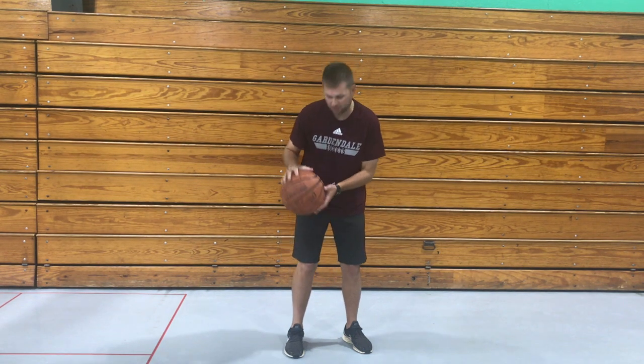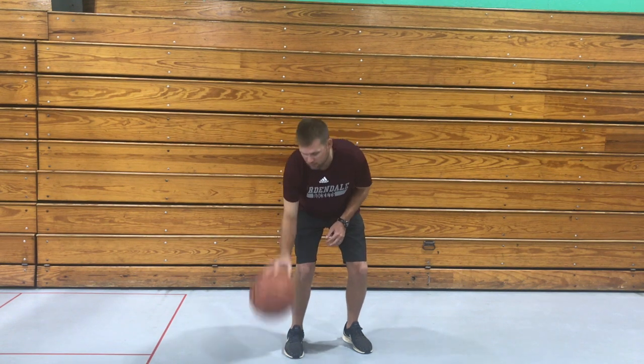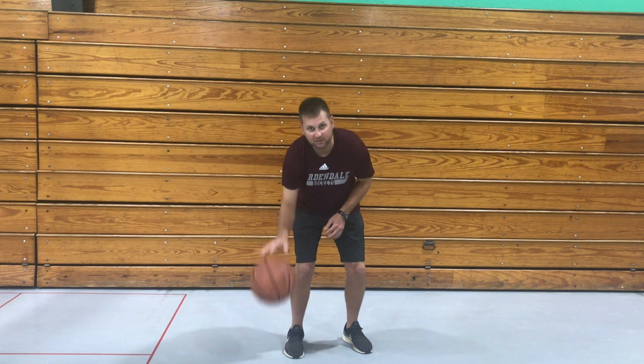Now that we've done some ball handling to get ourselves ready, we're gonna do some dribbling. When you're dribbling the ball, we want to make sure we don't bounce it too hard, but you've got to bounce it hard enough so it comes back up to your hand. You don't use the palm of your hand — you use your finger pads so you can control the ball. It looks like this: knees bent, just barely bouncing it so it comes back up.